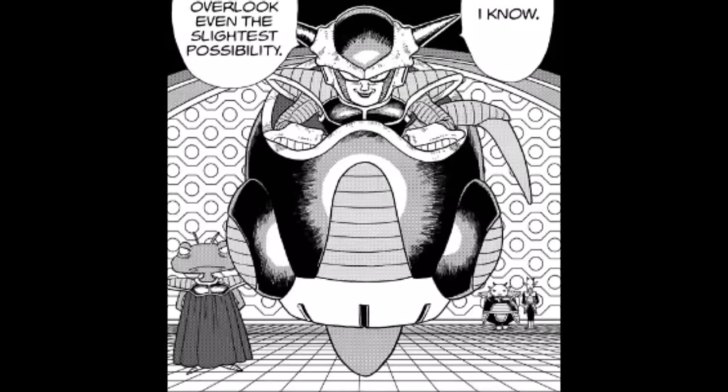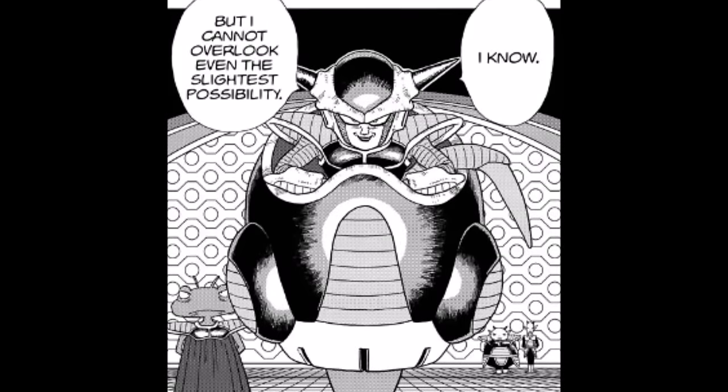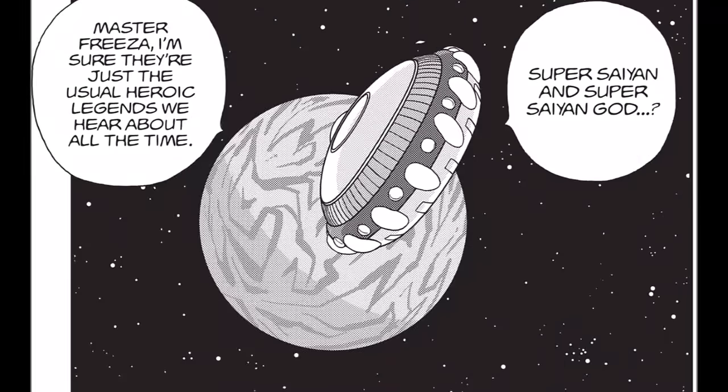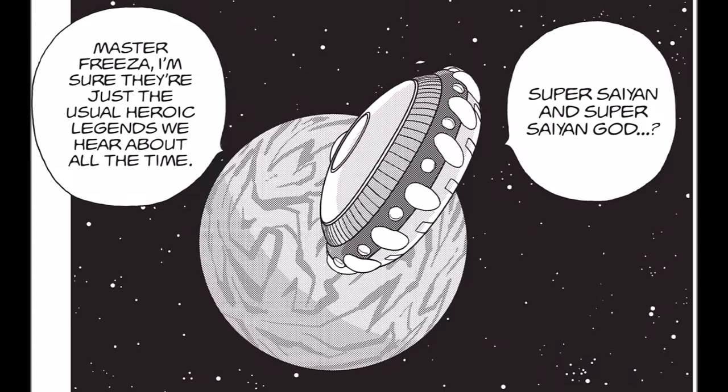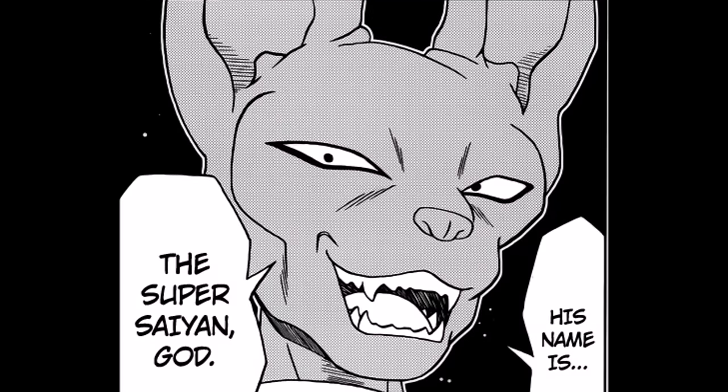Did you know that Super Saiyan God was actually first mentioned by Frieza? In Dragon Ball Minus, a special story manga written by Toriyama which predates the events of Dragon Ball, Frieza mentions the existence of a Super Saiyan God, which means Frieza knew about their existence even before Beerus.